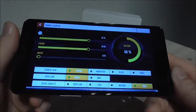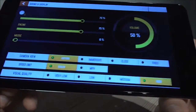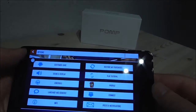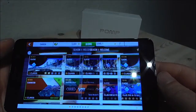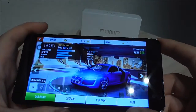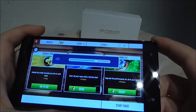Now I am going to test out Asphalt 8. As you can see in the settings the visual quality is set to high — maximum. Let's play and try it out.